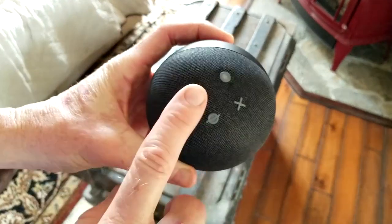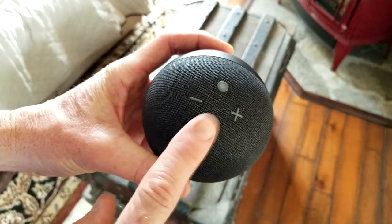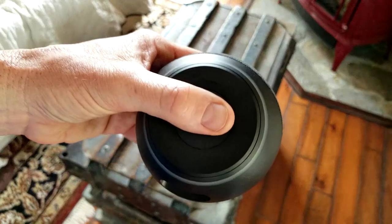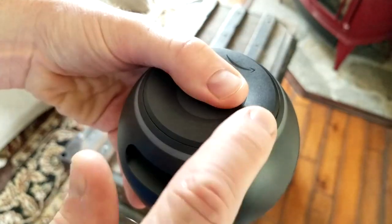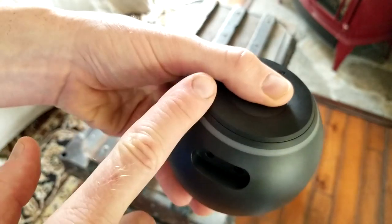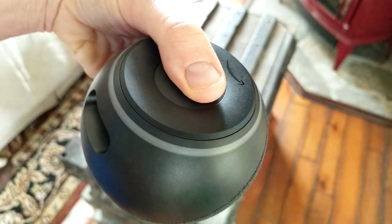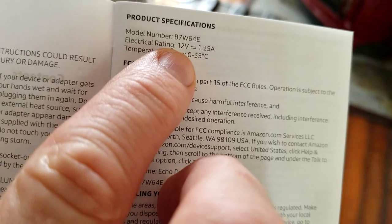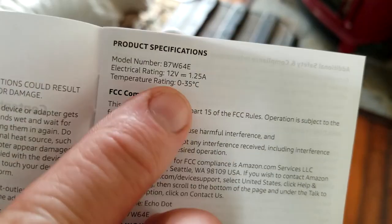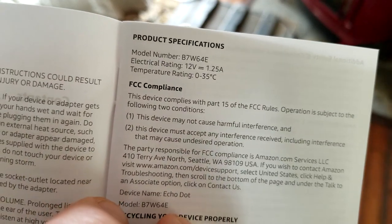We have volume down, volume up, our microphone disconnect, and our action button. There's a nice soft pad on the bottom as well to not scratch up your desk, and a little Amazon logo right there. The Dot 4th Gen runs at 12 volt, 1.25 amp. There's also a temperature rating and model number on the bottom.